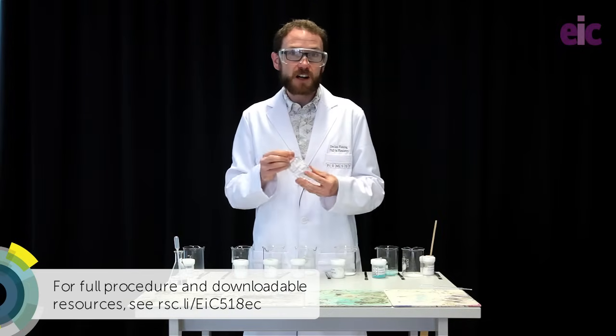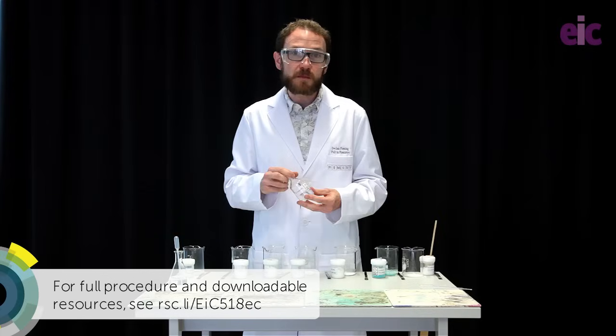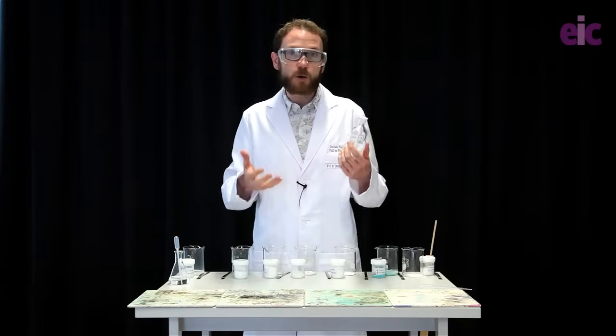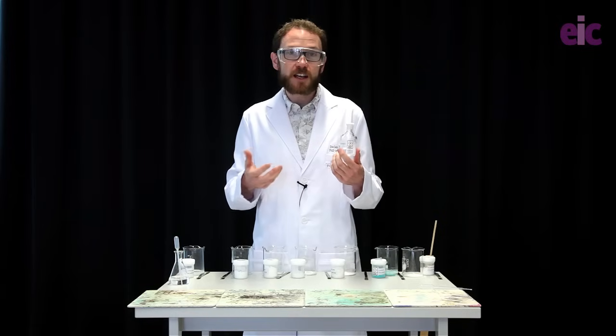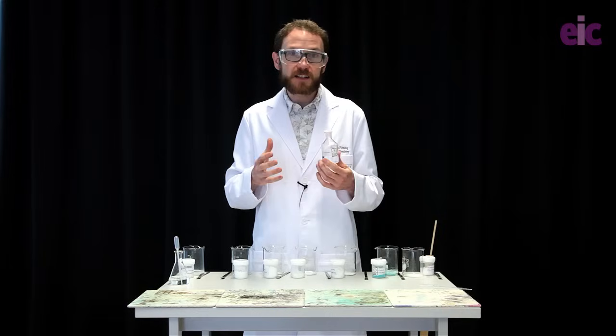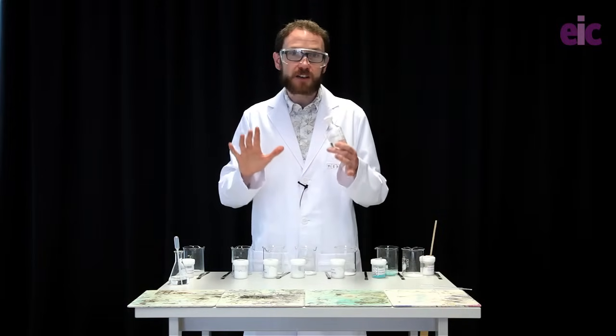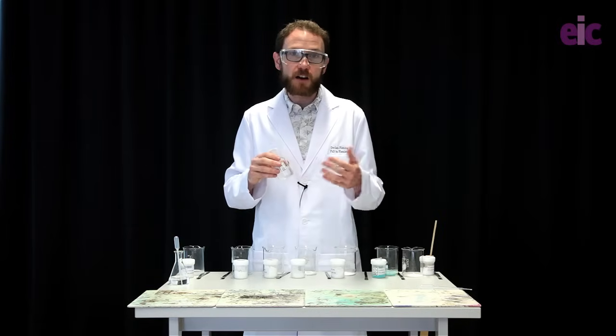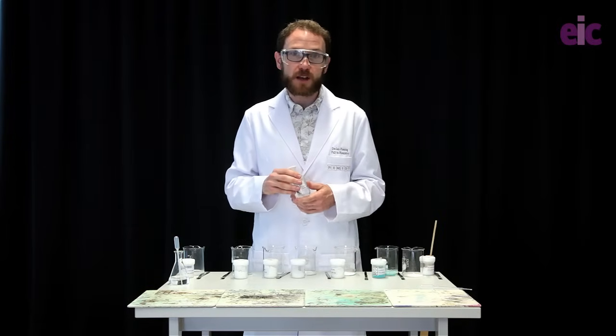I only need a maximum of 50 ml for this demonstration, so I'm not going to be bringing a whole Winchester load of ethanol into the lab. This is as much as I actually want to be around. And absolutely never, ever pour straight from the bottle onto the experiment after it's begun — we'll talk more about that later on.